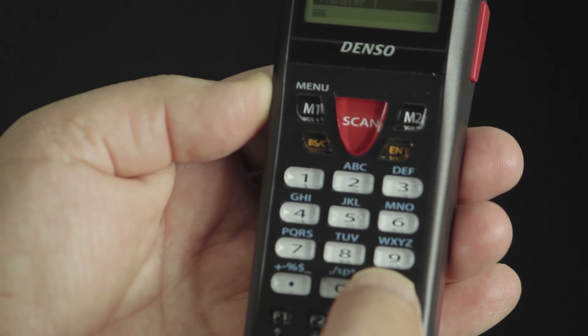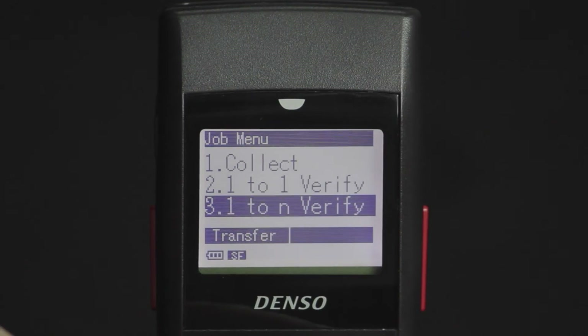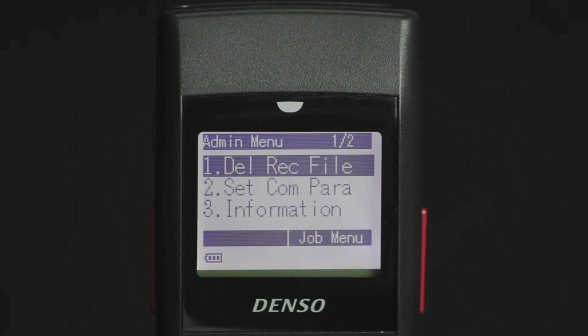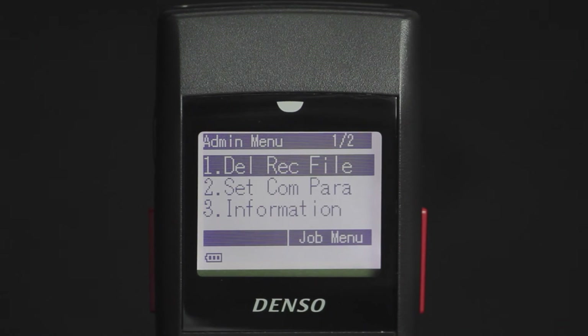Press the SF key while holding the M2 key simultaneously. This will show the admin menu. There are four options. Option 1: Delete and record the file — this is used to start a fresh stock take.